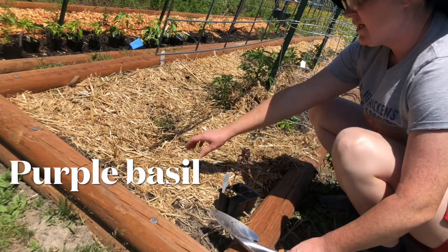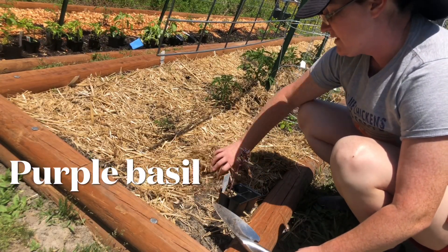Before I get too far down with these peppers, I'm going to go ahead and plant this last red basil here.